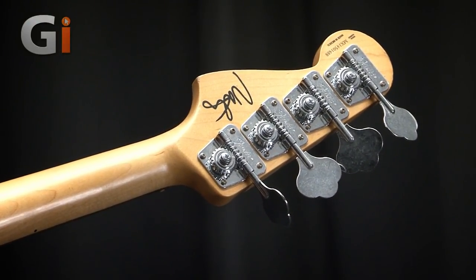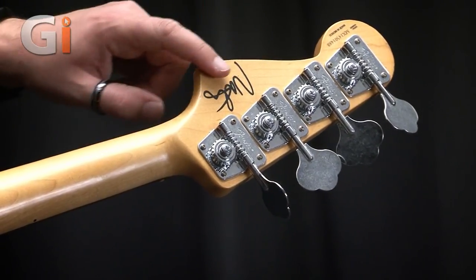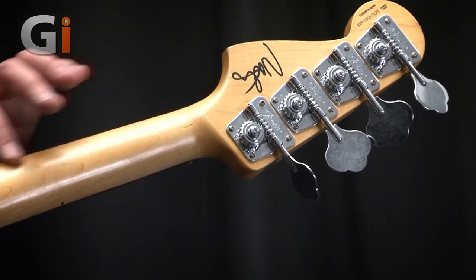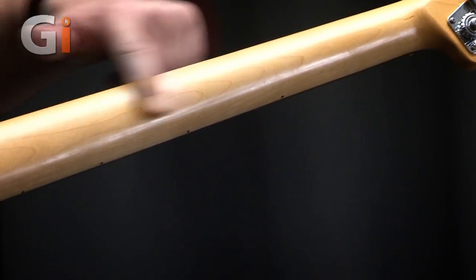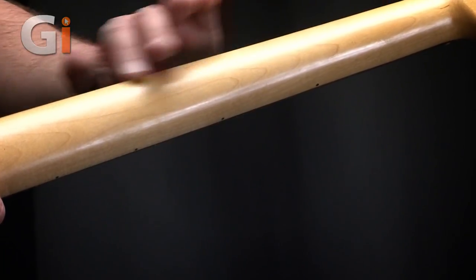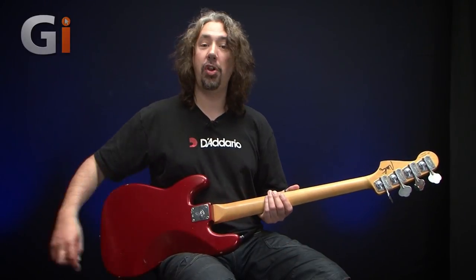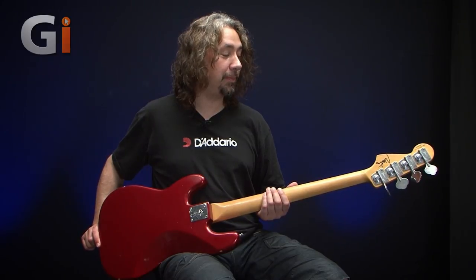Made in Mexico, this particular model. And you can see already it looks like it's been a glossy neck but it's been kind of satined down a little bit. It's almost got a road-worn kind of feel and look about it, which I think is really, really cool. It's slightly off-yellowed, like it's had years and years of service. And speaking of which, there are some road-worn markings on it, shall we say, to make it look like it's been aged a bit.